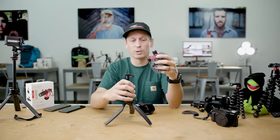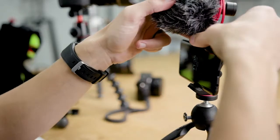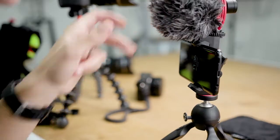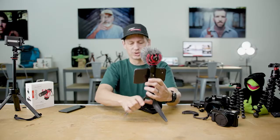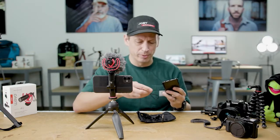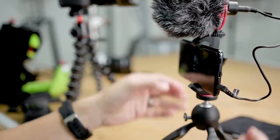So let's set this up with a phone. I've got my HandyPod mobile lock. I can mount my Wevo Mobile directly on top of the clamp, grab my phone and connect it using the cables supplied. Now if you're using a phone which already has a 3.5mm jack, you can plug directly into the Wevo Mobile.